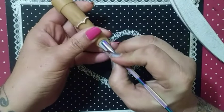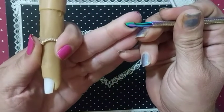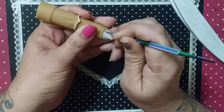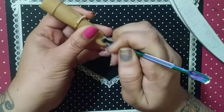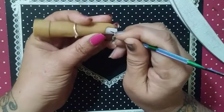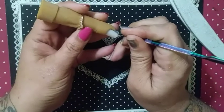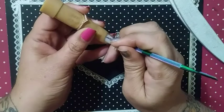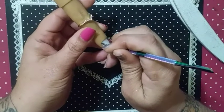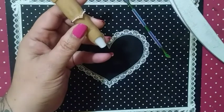Take your cuticle pusher and push back your cuticle to your sidewalls as well — you might have dead skin there. Take the other end of your cuticle pusher and scrape away any dead skin you may have. If it's been a while, you're going to have some. It depends on if you're left or right-handed. I am right-handed, so I start at the inside. If you are left-handed, you start at the outer, working your way toward the inner.